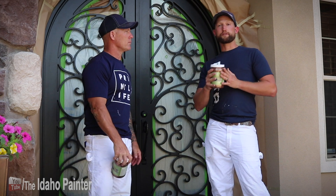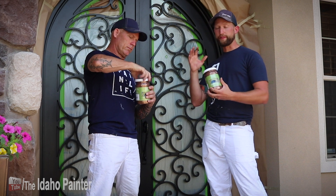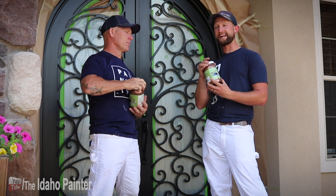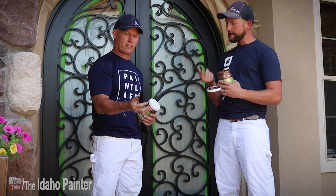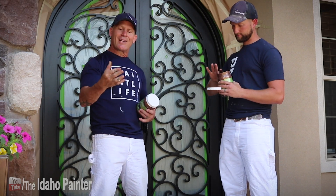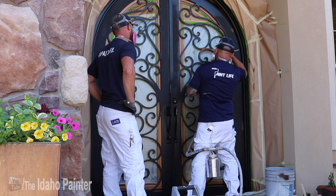Modern Masters makes lots of different decorative finishes and different independent retailers will carry them. This is their Metallic Paint Collection in a satin finish and this color is antique bronze. It's a really high quality product. When I open it up and check the viscosity between my fingers, there is a lot of pigment in this, especially for metallic paint. A lot of metallic paints we've used in the past are water thin, but this stuff has a really good consistency and a nice smooth feel.